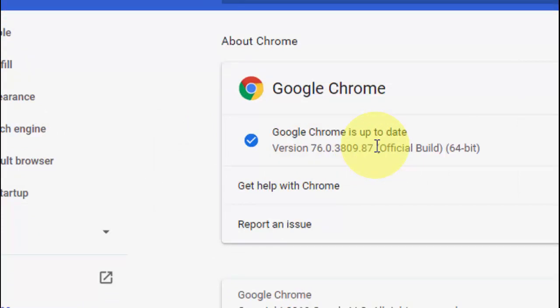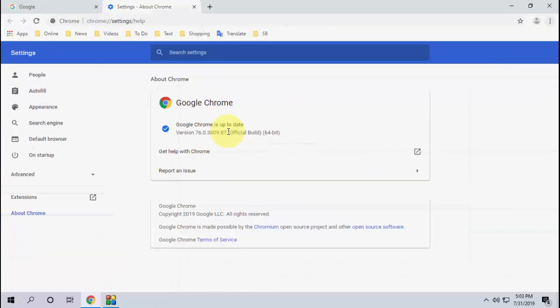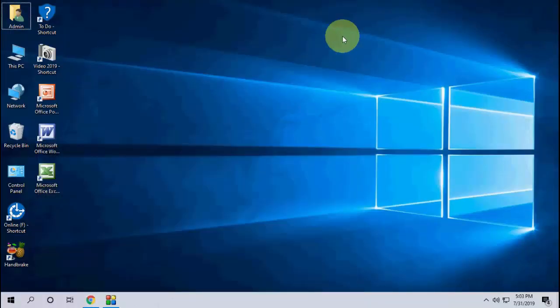That's it! We have successfully updated Chrome browser to the latest version, which is 76. It's a simple and easy way to update Chrome. Thanks for watching, guys. Catch you in the next video — please like, share, and subscribe. Thank you very much.